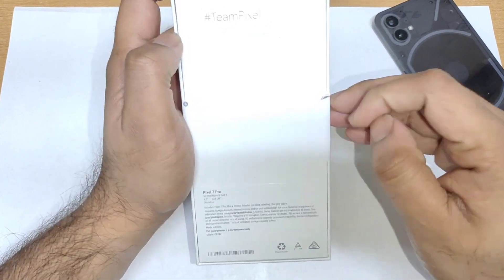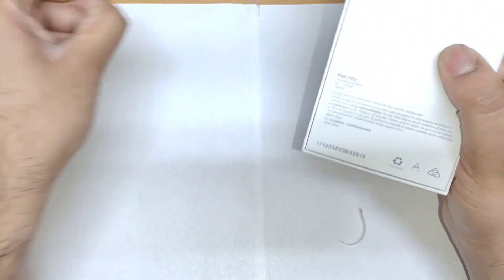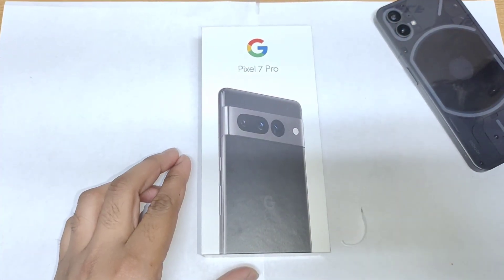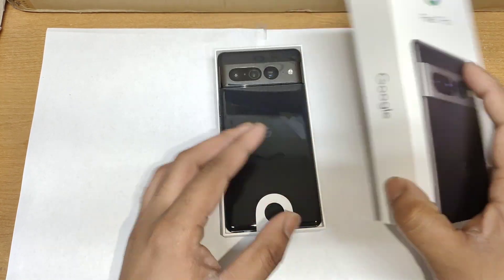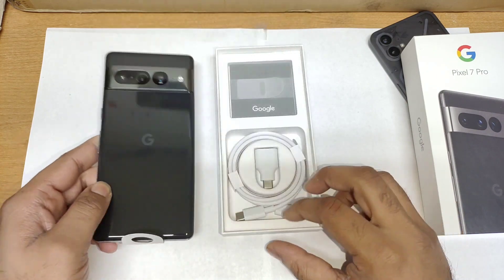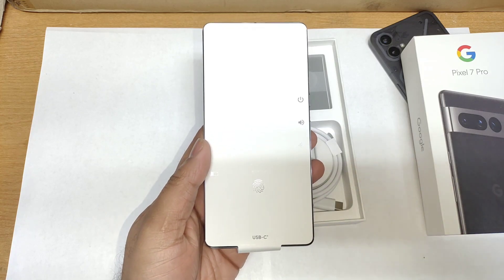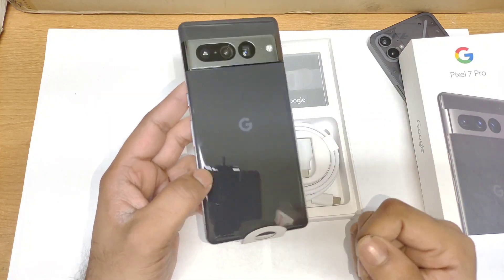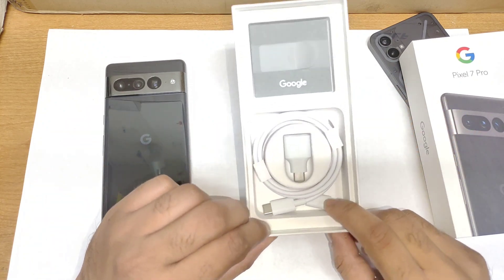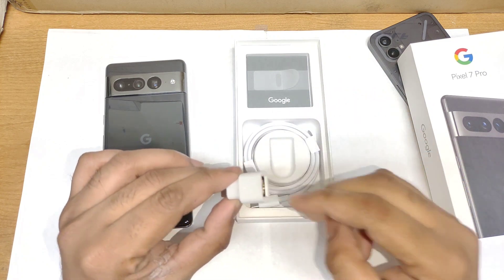My variant is the 128GB model with 12GB of RAM. Let me take out these stickers and do the quick unboxing of the Pixel device. This is the color variant which I ordered, as you can see — this is the Pixel 7 Pro. Inside the box we get a Type-C to Type-C cable, and a Type-C to USB dongle as well.